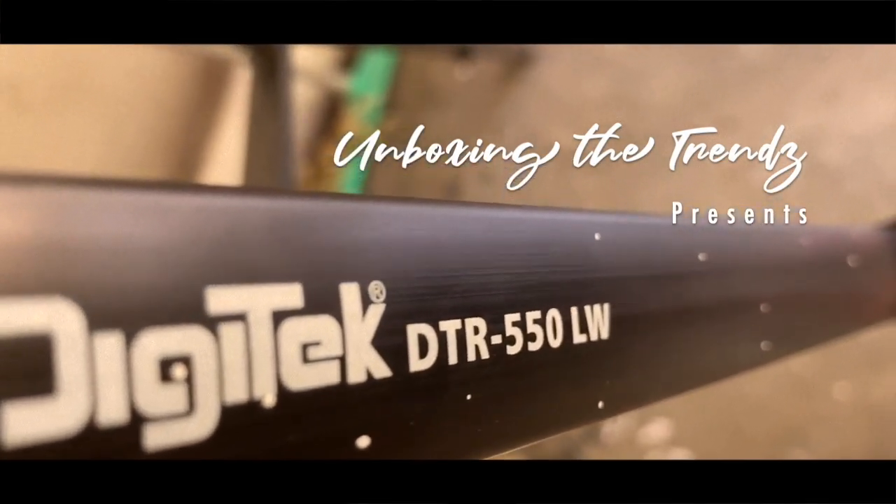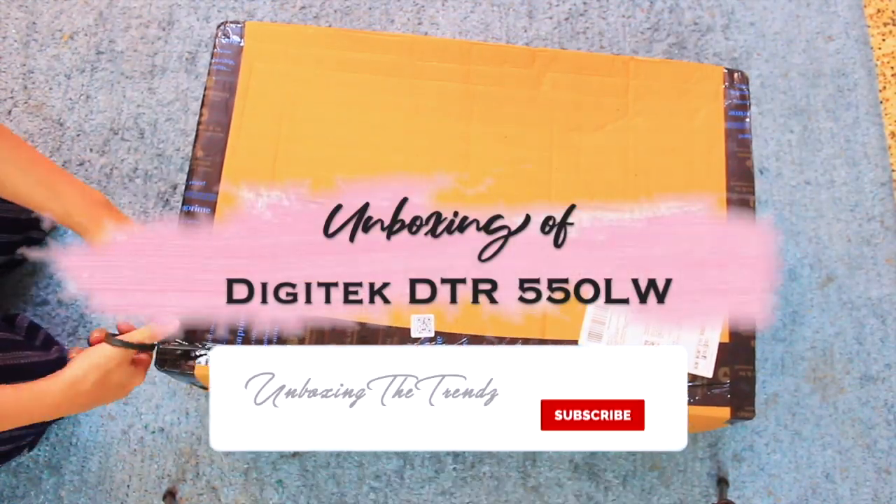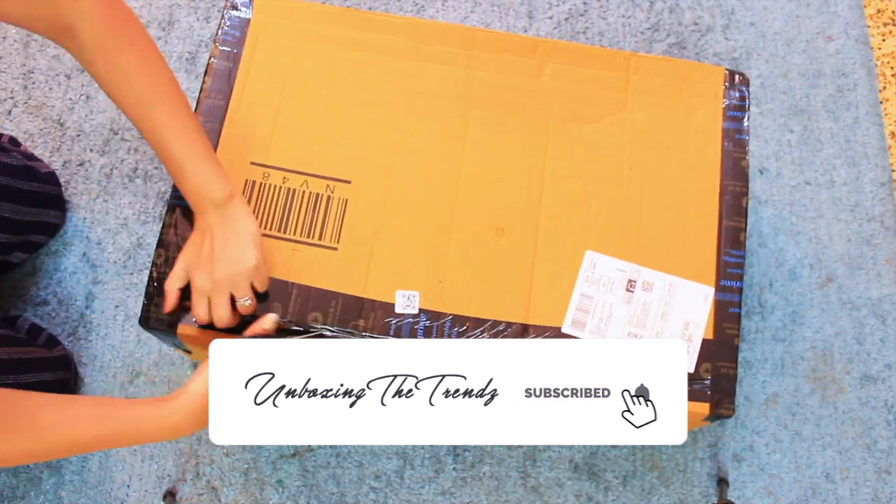Hi everyone, welcome to our channel Unboxing the Trends. Today we are going to do an unboxing and review of the digital DTR 550 LW tripod.